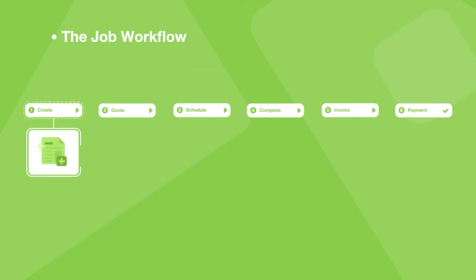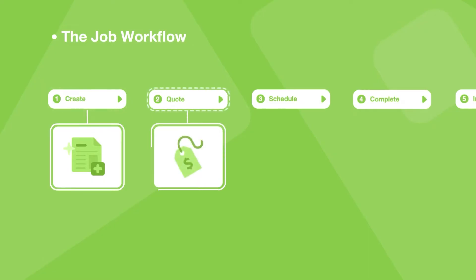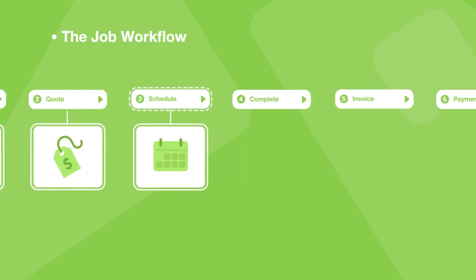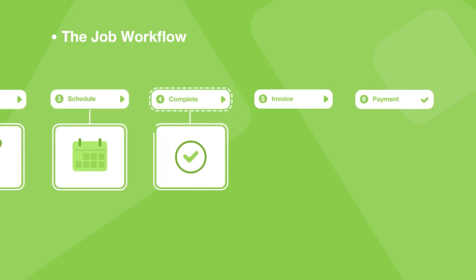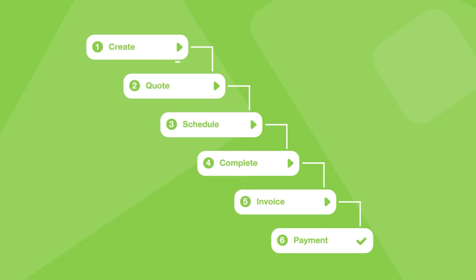Here's how it works. You create a new job for the customer and add all the details. If they want one, you send them a quote. Once they accept the quote, you schedule the work to be done, you visit the customer, do the work, and then complete the job. You invoice the customer, and finally, you get paid. And that's the basic flow. You don't have to go through all the steps — for example, you can create a job and then invoice the customer without scheduling or visiting the job.